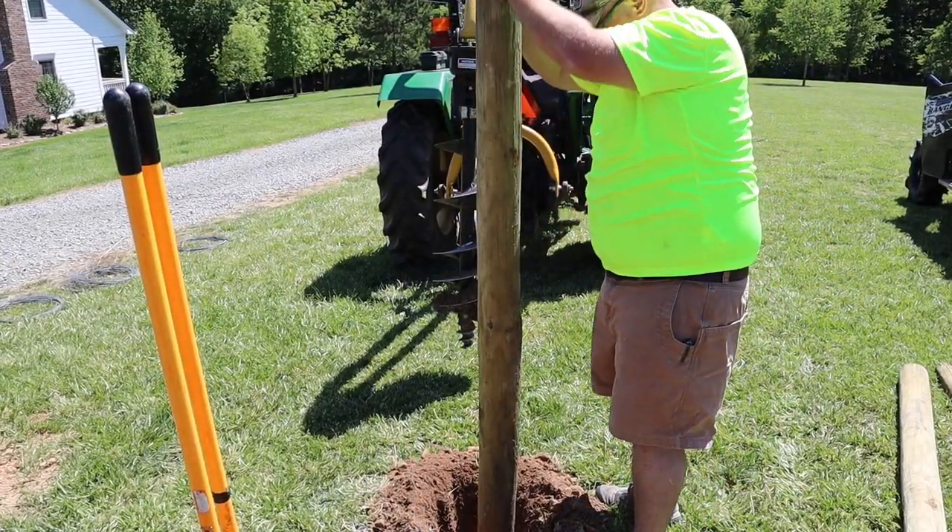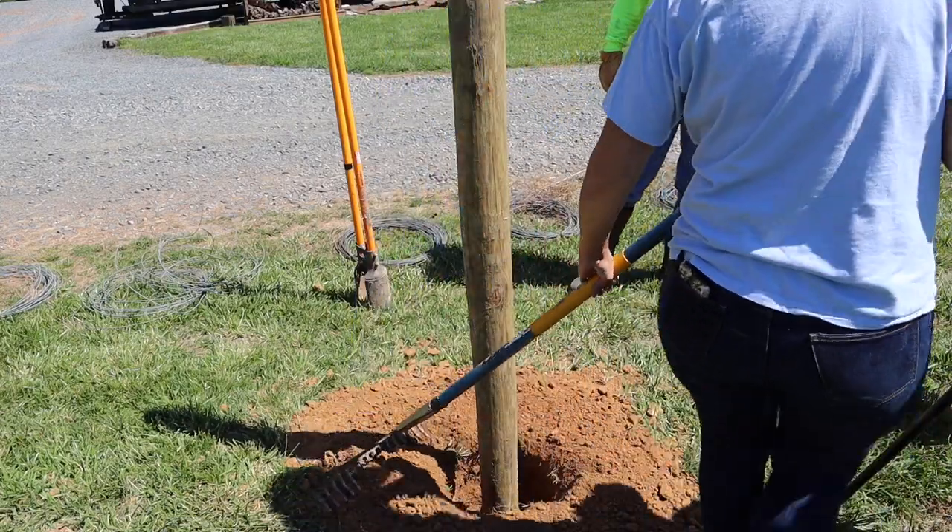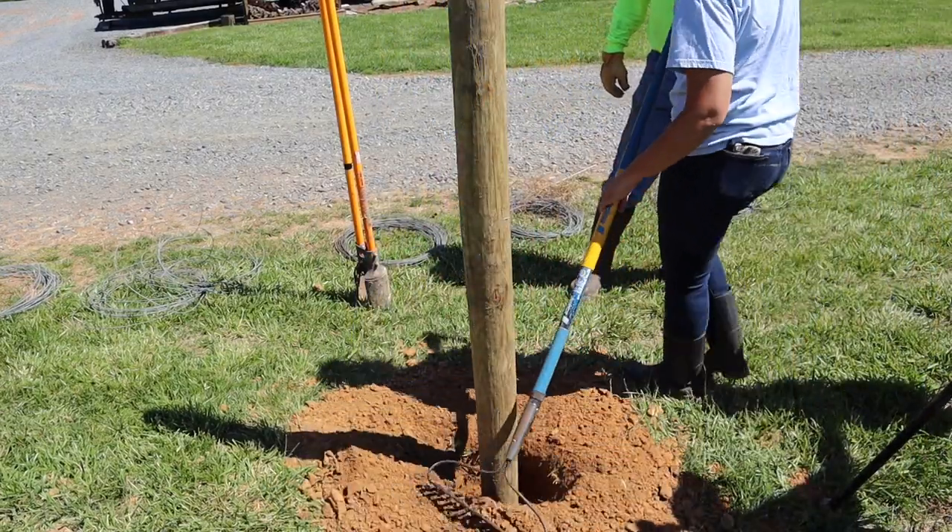We're going to distribute all of our posts and T-posts out where they need to be so they'll be in place when we're ready. We're trying to bury each post about three feet into the ground, and on the very corner we're going to use an 80-pound bag of concrete for each corner post.